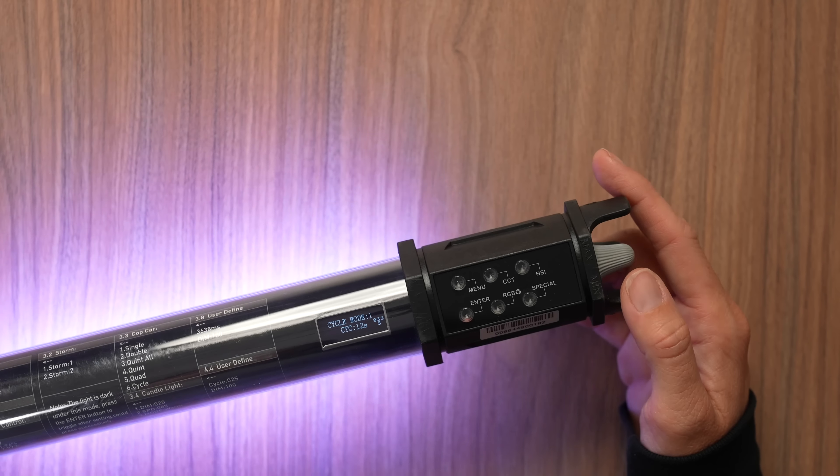Last but not least — I use these headphones for gaming but also a lot for editing, especially with all the loud noise in Los Angeles. These are the new Sony WH-1000XM5s — great noise cancellation, great battery life, super comfortable, and some of my favorite headphones ever. They can connect to my computer and seamlessly transition over to my phone.